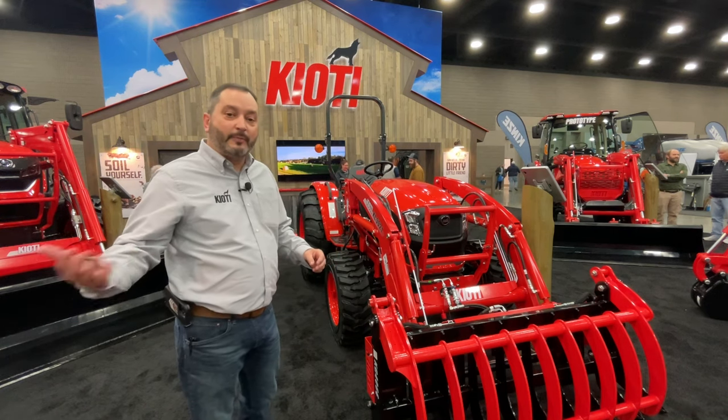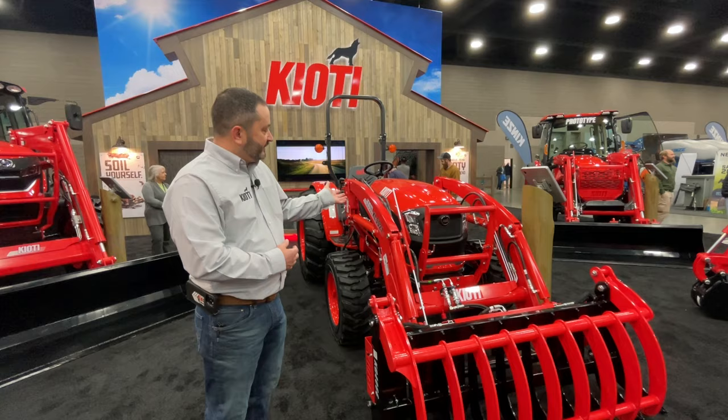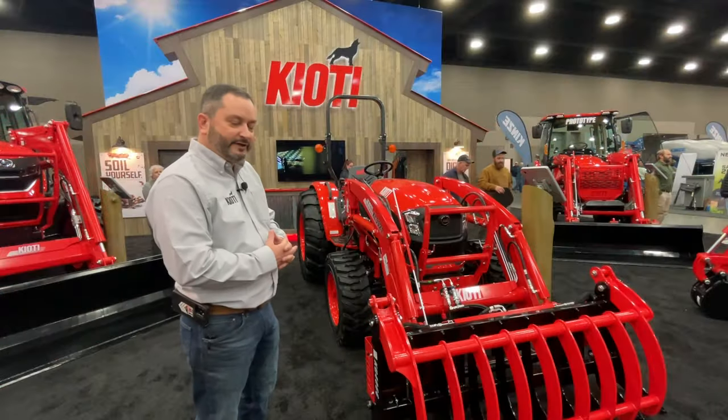Then we step up into our compact utility series. With the 20 series, you get new styling compared to the previous 10 series, LED headlights, and a couple of neat features.